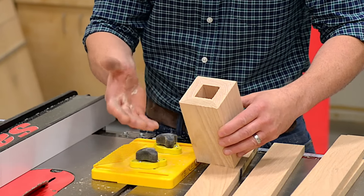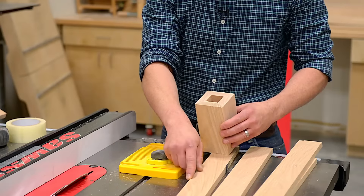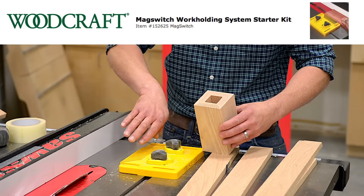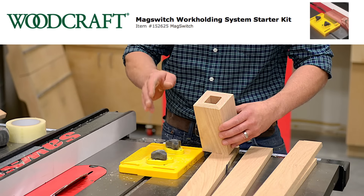It makes it so I have less sanding and cleanup to do afterwards. I'll be using a freshly jointed edge of my boards and I'll use my magnetic feather board to keep it tight against the fence so we get a nice smooth clean rip.